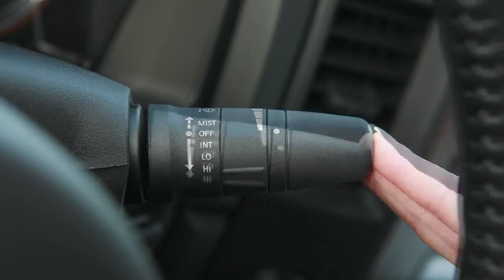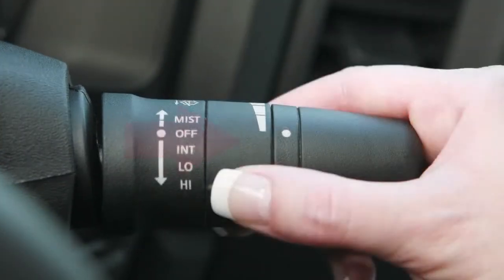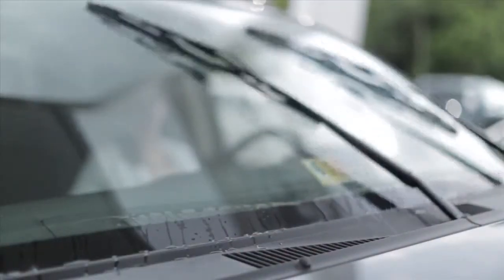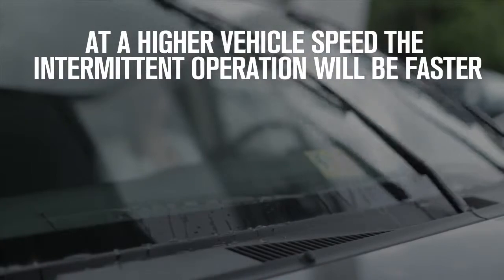Push the lever down to the first stop for intermittent operation. To increase or decrease the wiper speed, rotate this ring. Intermittent operating speeds will vary according to your vehicle speed — for example, at a higher vehicle speed, the intermittent operation will be faster.